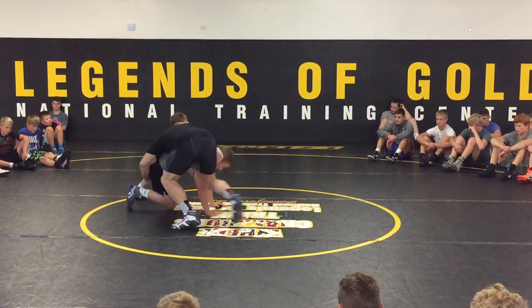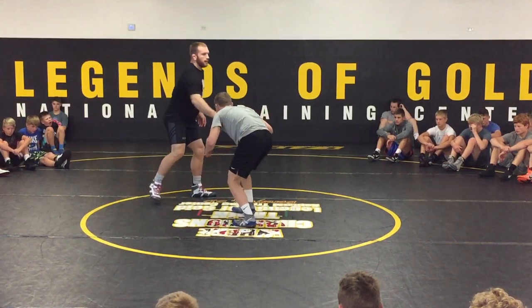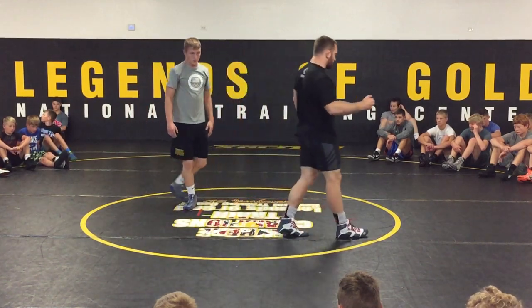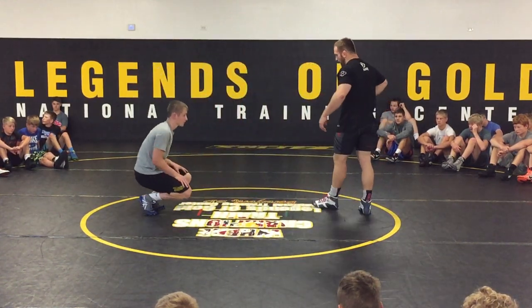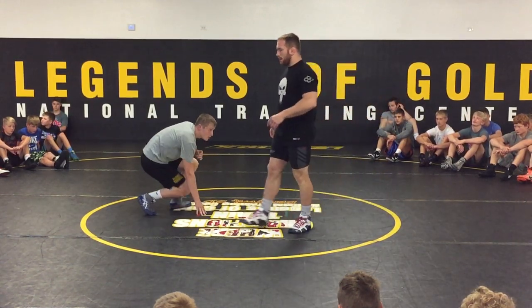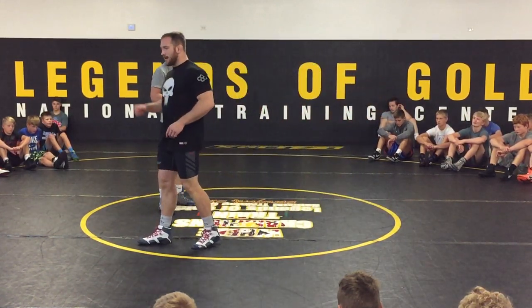I think it's easier for him to get his butt away from me and circle back up. A lot of people teach coming into that arm drag and then trying to go behind him, but I think it's better if we just stay on top of the head.